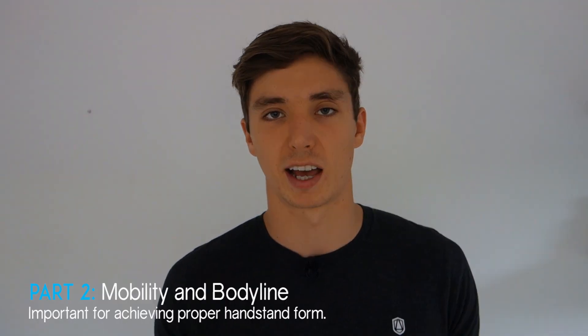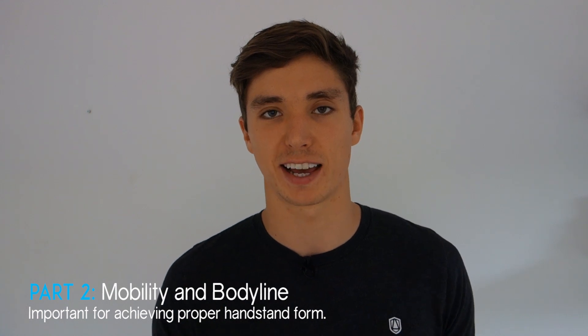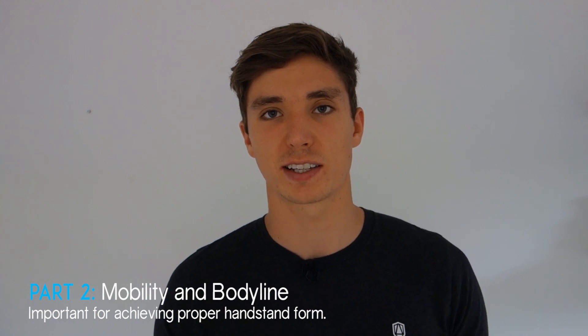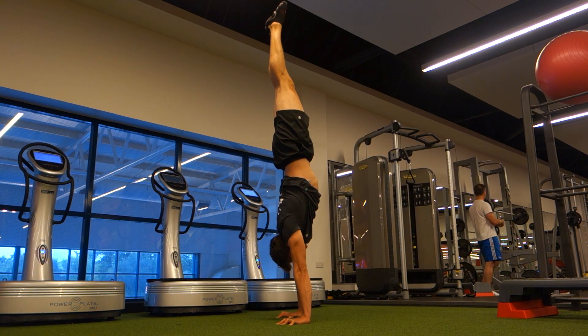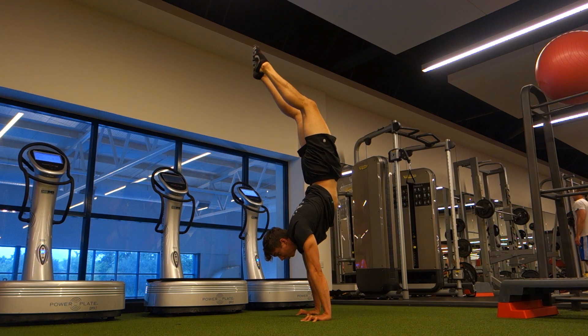The wrists aren't the end of the story when it comes to balance — the rest of the body plays a large role as well. There are two main types of handstands: as Coach Sommer says, there is the gymnastics handstand and then the 'banana' handstand. Ideally we want to be in that straight line body position.